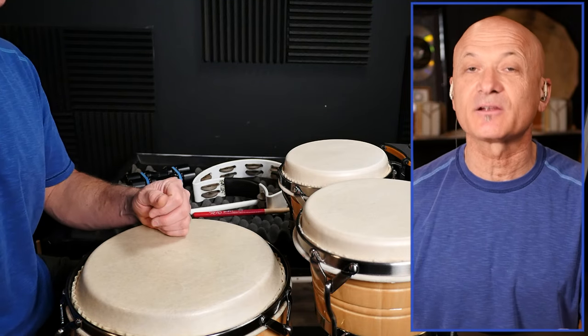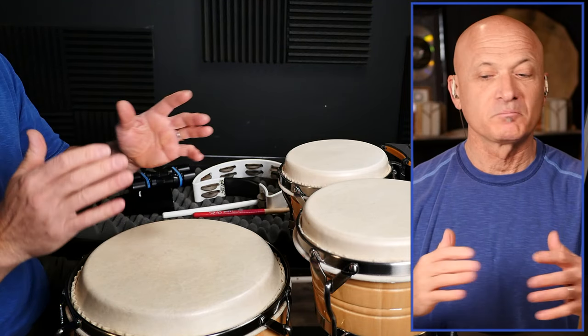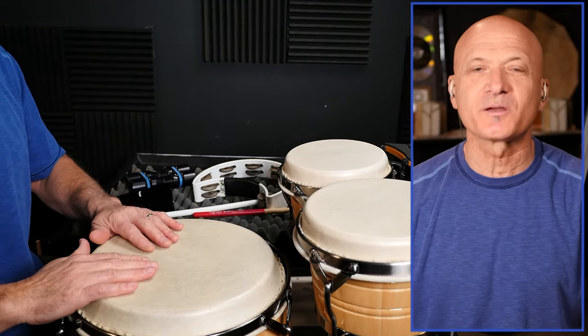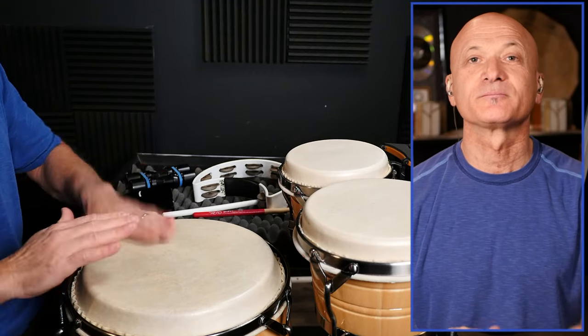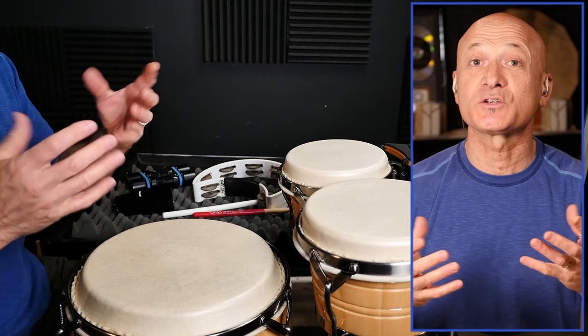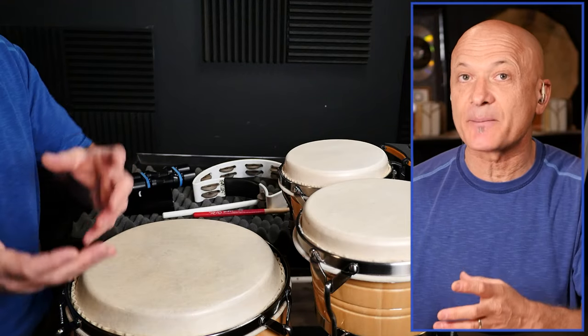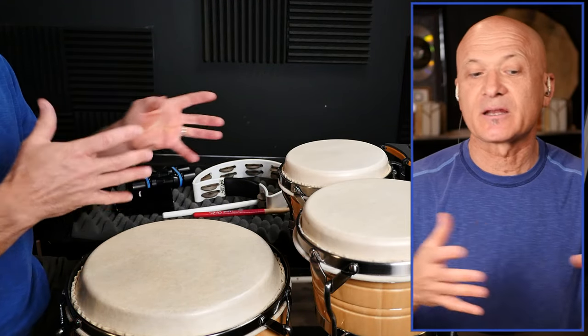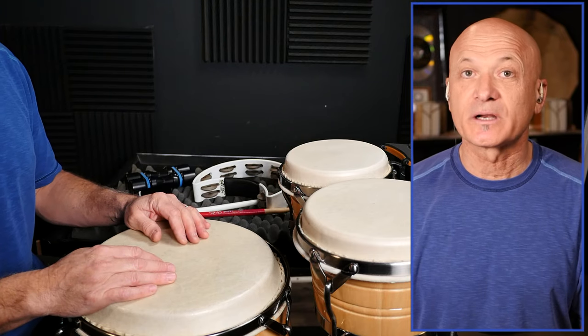Let's put everything together. I'm going to do basic beats — what we call a boogaloo rhythm on congas. That's using the open tones and the slaps, but you could substitute open and bass or bass and open — however you want to do it.